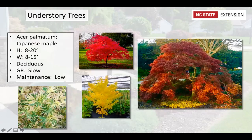Japanese maples, Acer palmatum, come in many different varieties and cultivars with all types of variegation and brilliant colors year-round: bright reds, dark greens, orange, burgundy, and yellow. Really good specimen trees to have in your landscape, and very low maintenance.